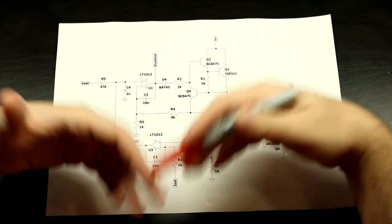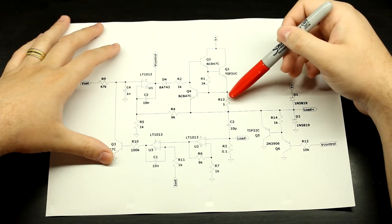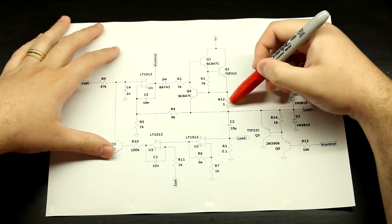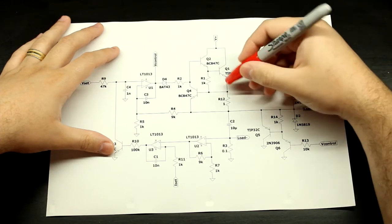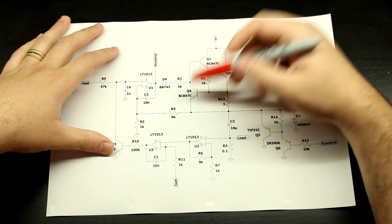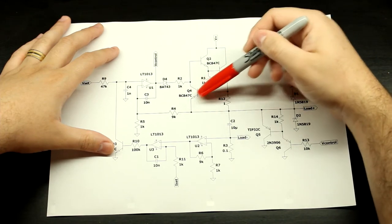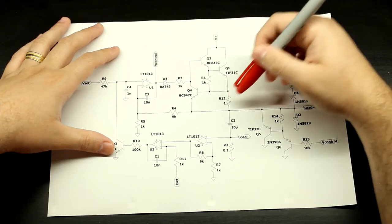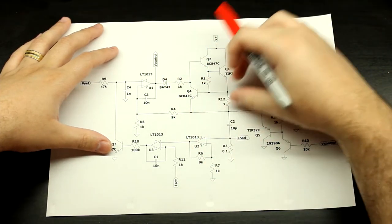This is just your last resort — like if this transistor goes short or whatever, a lot of things can happen. The way to calculate this resistor is very simple: just use Ohm's law. If you want 2.5 amps as your trigger current, just take 0.65 — which is the Vbe of this transistor — divided by 2.5 amps, and that gives you the resistor value. That's the current limiting part done.